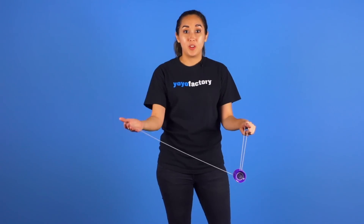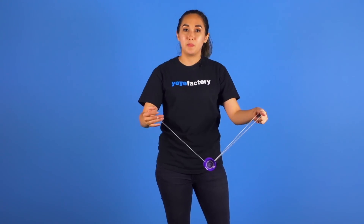You now want to take the string on your throw hand and go around the yoyo once while keeping the yoyo still.